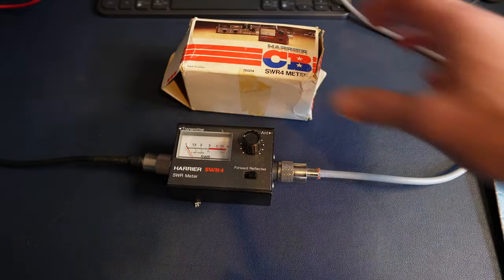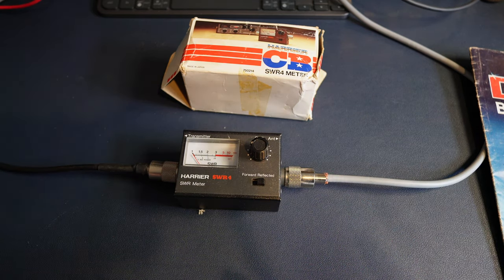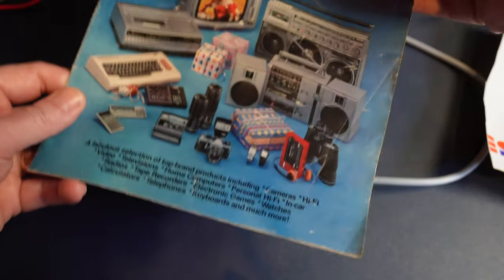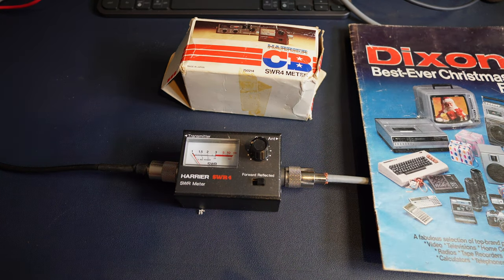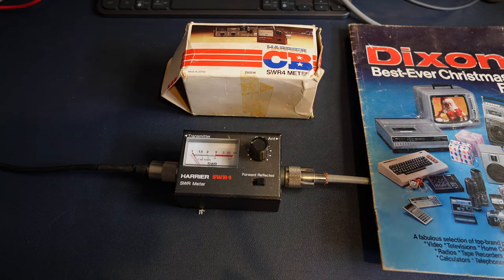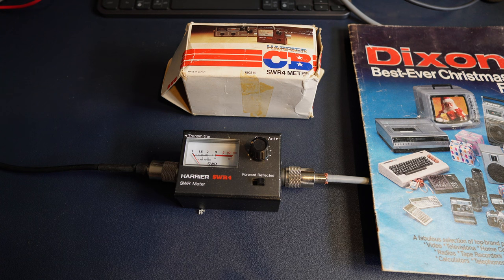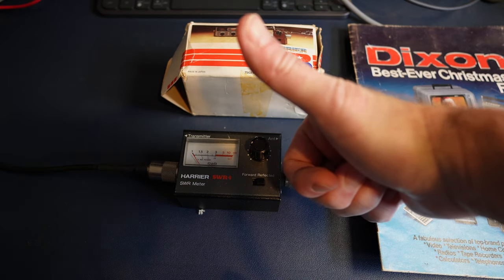Anyway, nice little find — over the moon. It brings back so many memories, especially this. I mean, look at it — it's even wrinkled! You looked at these catalogs and brochures until you were blue in the face because you couldn't afford half the stuff in them. Keep a look out for the future guys — the Dixon's best-ever Christmas deal brochure — we'll go through it before Christmas as a bit of a Christmas present for you. Catch you later, thanks for watching!